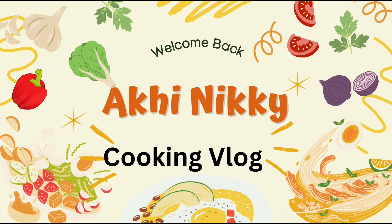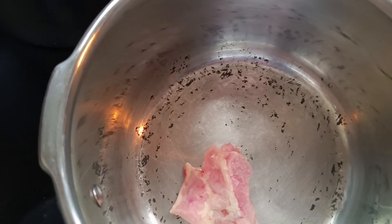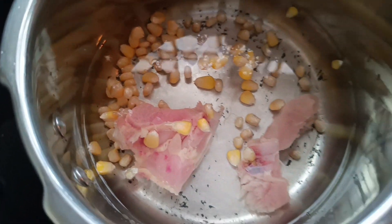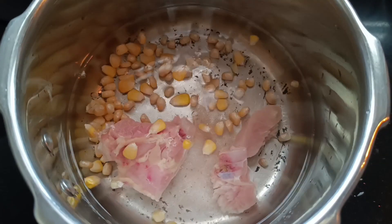Hi all of you. Welcome back to my channel. Today I am showing you a very interesting cooking vlog. Here we come in with chicken soup. I am waiting for my chicken to be washed. I am using two pieces. In this dish we will use water and some vegetables for the meat.